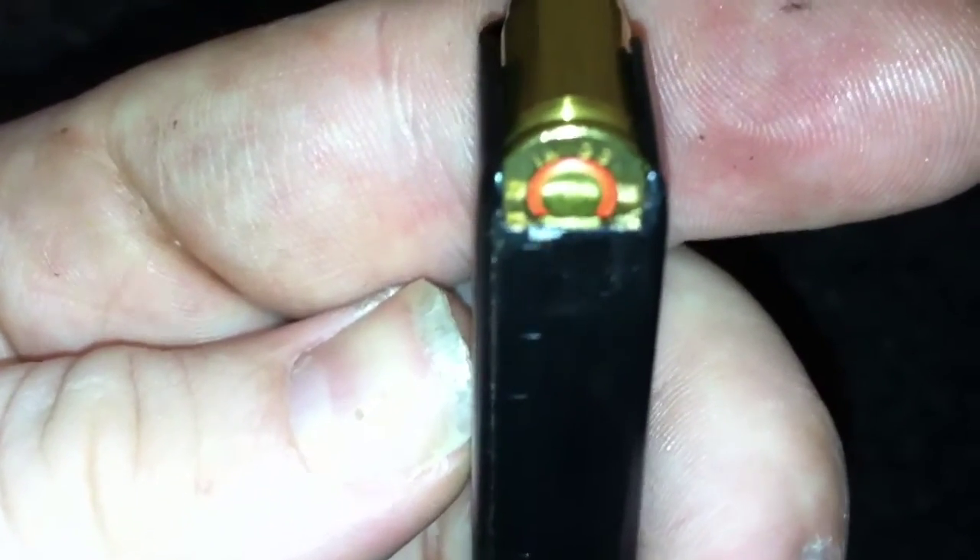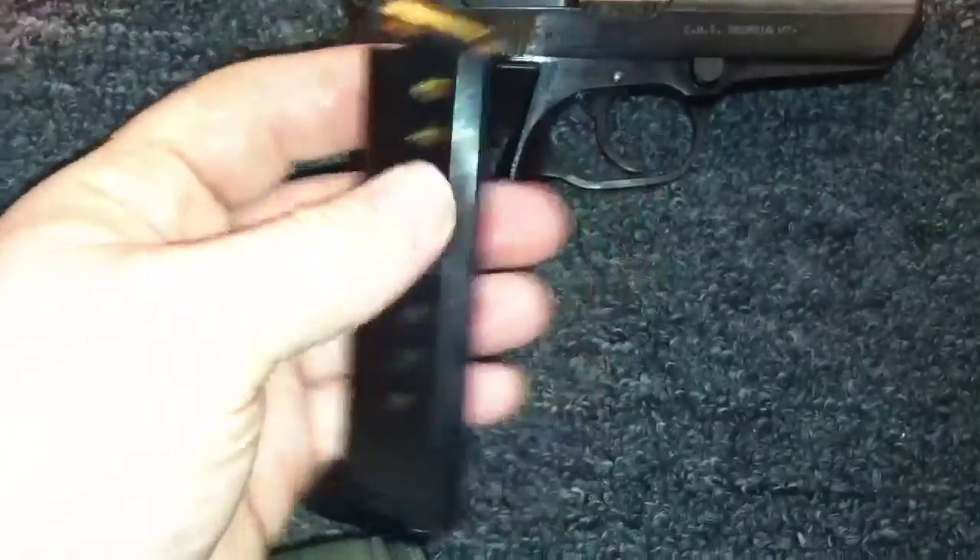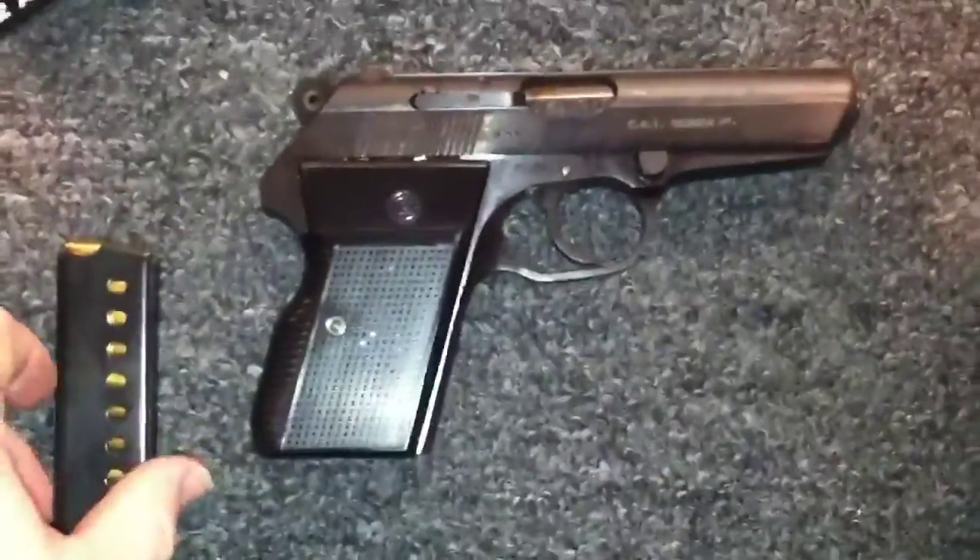Now, PPU ammo is hot — it is of the hotter variety. The CZ ammo, made in Serbia, so we're going to see how this actually tests out.